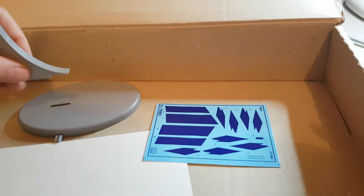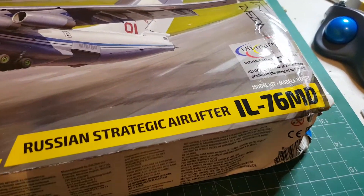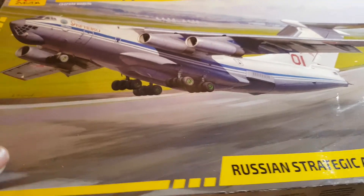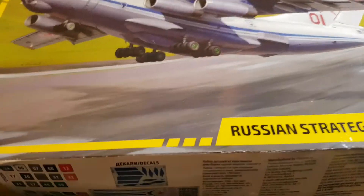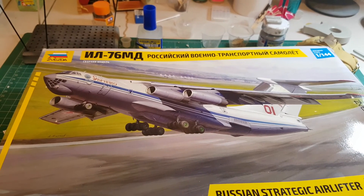So that's my unboxing review of the IL-76MD. I hope you guys have enjoyed it, and happy styrene snapping — take care guys.